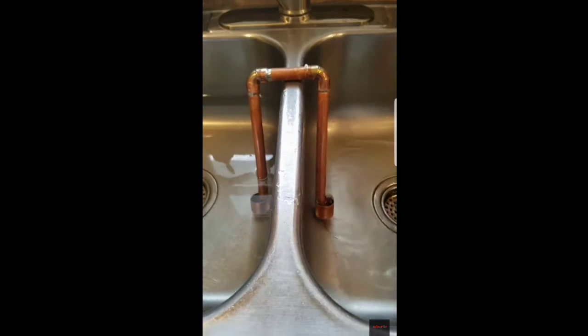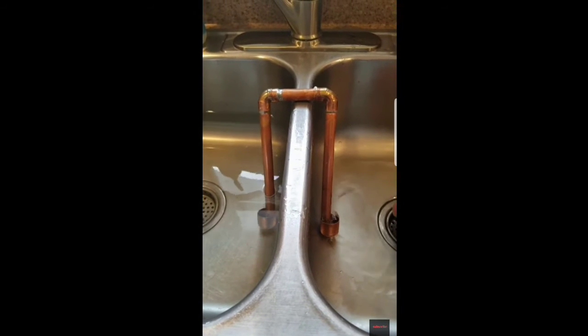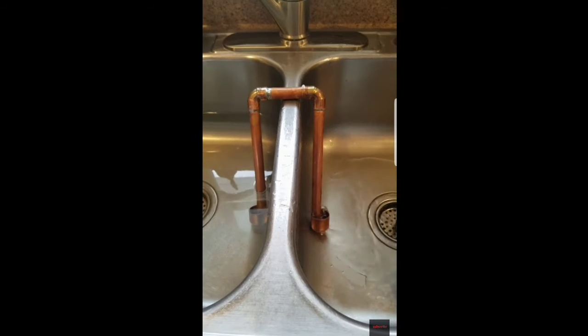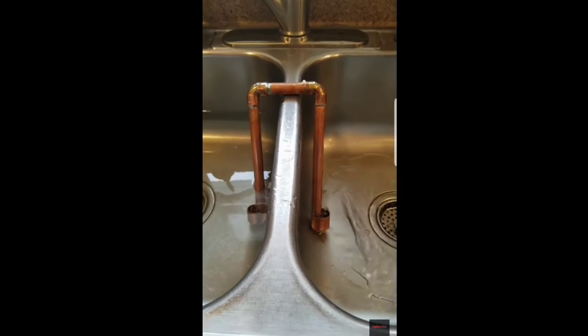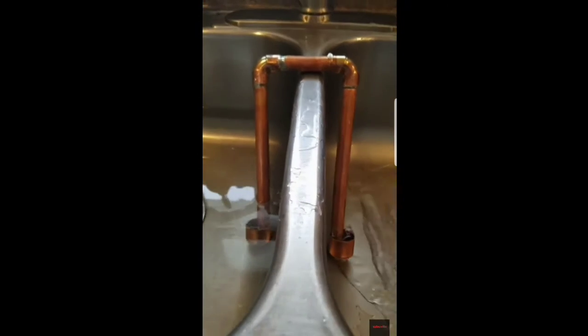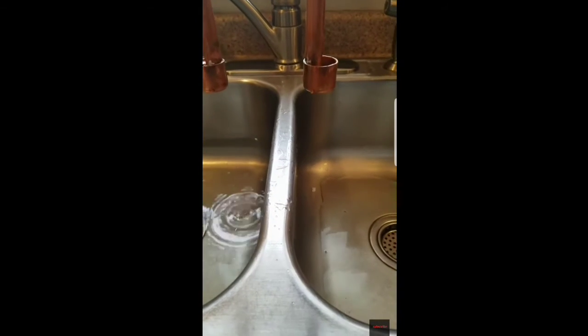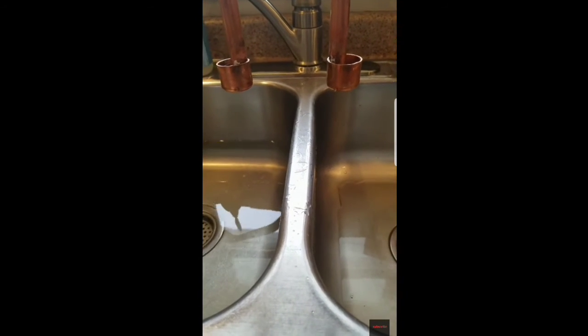And now if this sink was closed, the siphon will stop when the water level is at the same depth in both sinks. And you can stop it and start it as long as the water stays in those cups.